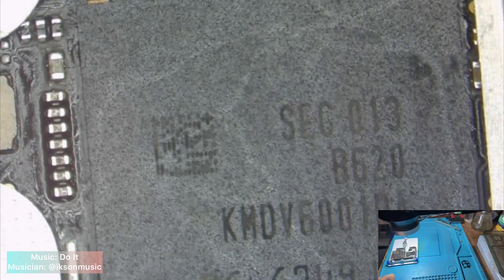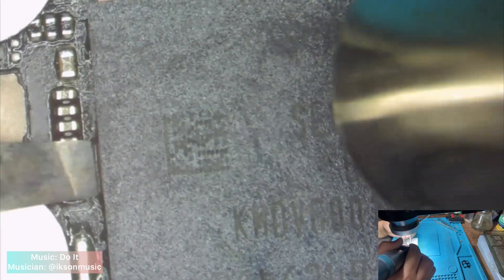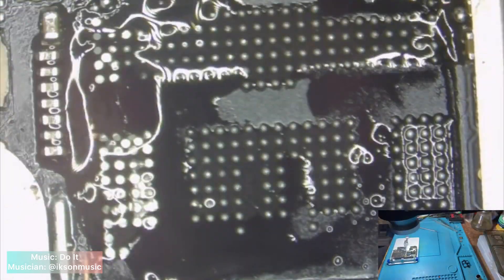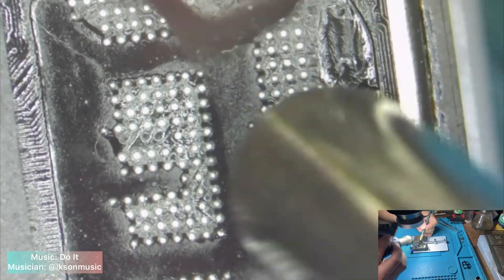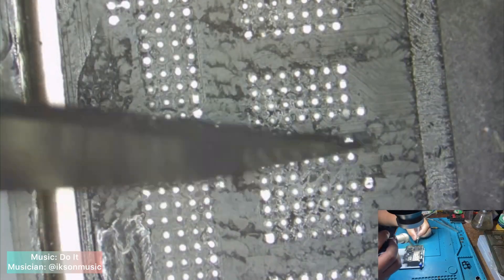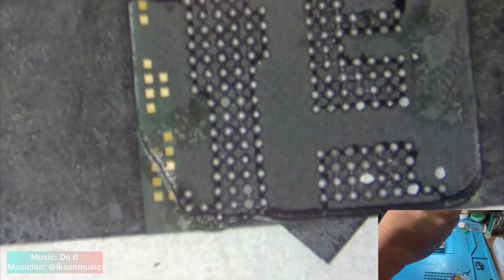After installing the CPU, take down the eMMC and do the same process as we did with the CPU. Neutralize the remaining solder on the bonding pads, then remove the black adhesive.